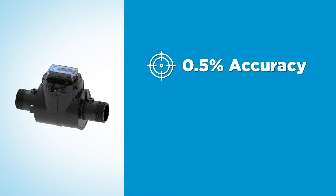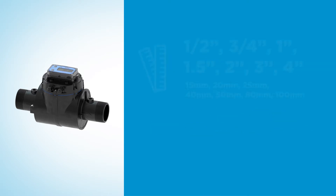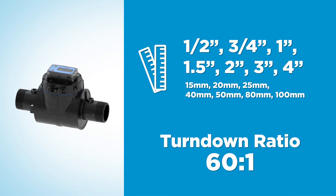The meter is accurate within 0.5% at flow rates from 0.25 to 15 feet per second or 0.08 to 4.6 meters per second. This meter is offered in seven different sizes from 1.5 inch to 4 inch and has a wide turndown ratio of 60 to 1.